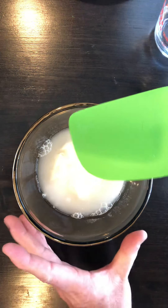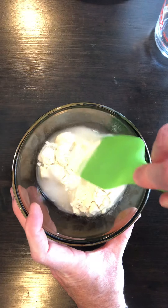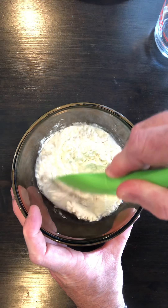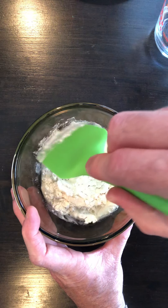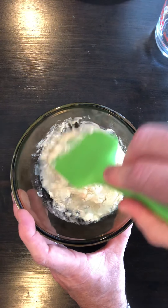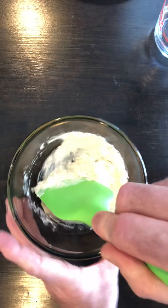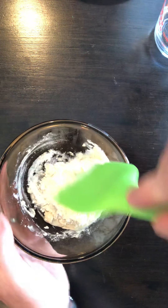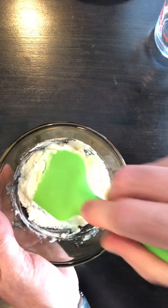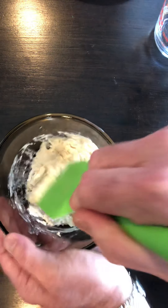To do this, you will need to mix your ingredients. I have a spatula, but you could use a spoon or something like that from your kitchen. You want to slowly and gently mix your ingredients together. If your parents or siblings know anything about making dough or biscuits, it's kind of the same consistency you're looking for.